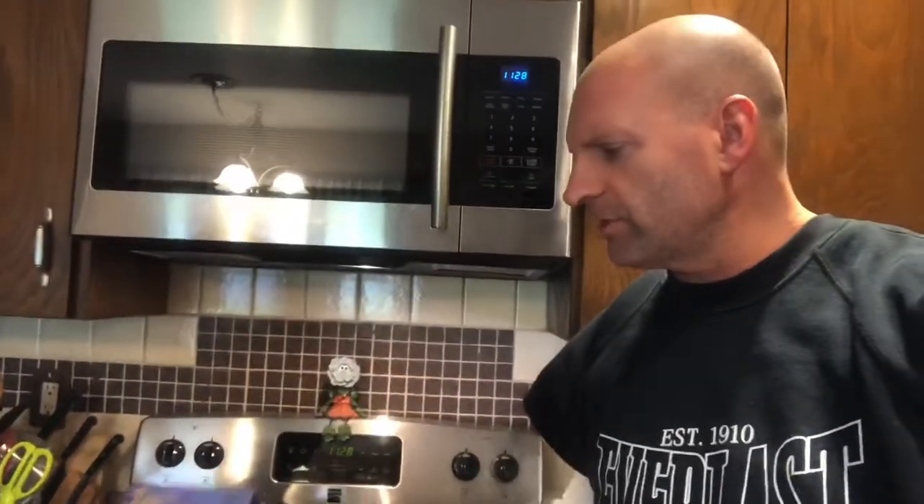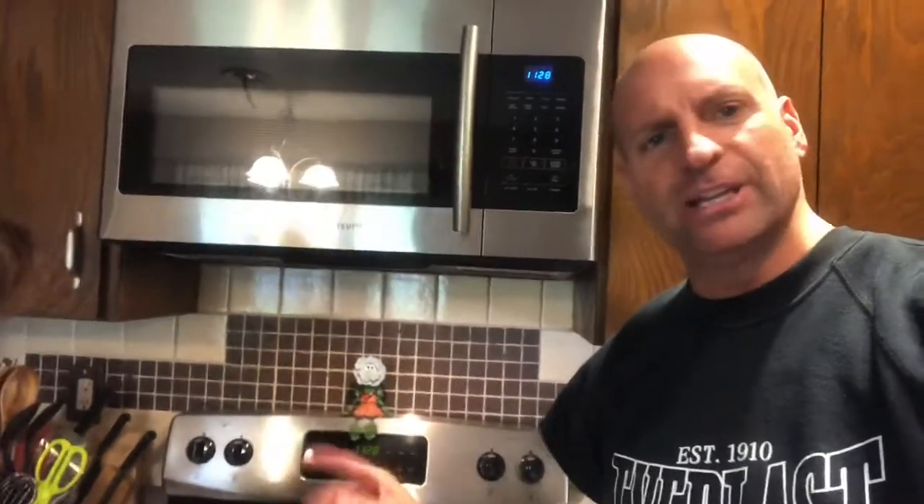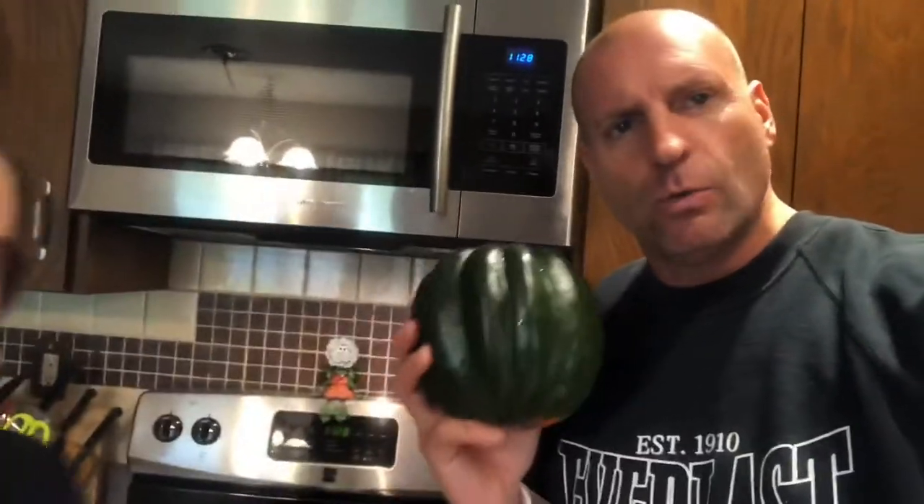We've got some frozen lentils from Trader Joe's that we're going to use to stuff them with, and Trader Joe's organic quinoa. We're going to mix the quinoa and lentils together, make it really easy. We're going to cook the acorn squash first, and one of the most awesome parts about acorn squash is the acorn squash seeds — they're just like pumpkin seeds, except in our opinion even better. We're going to show you how to do that too.